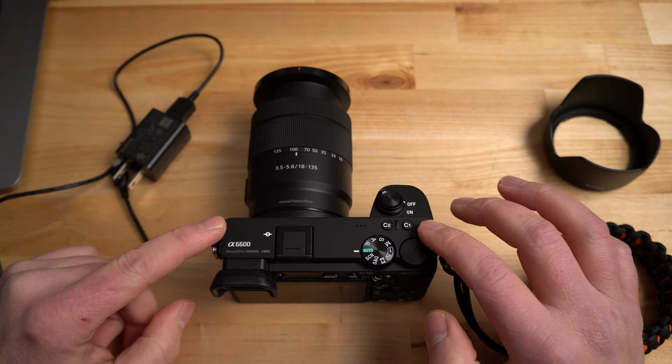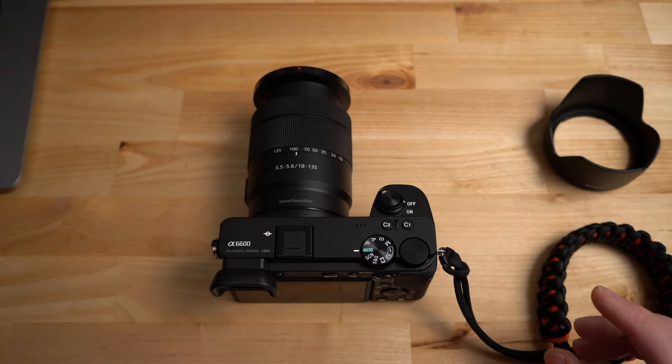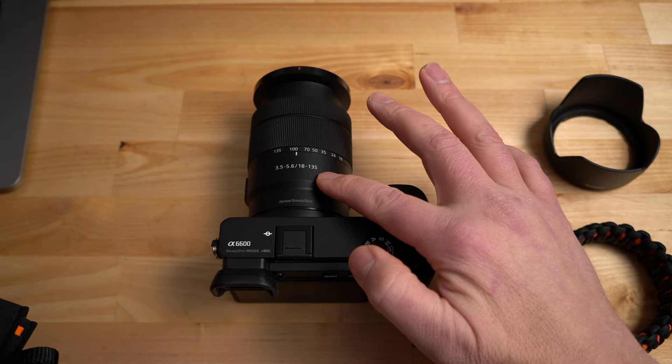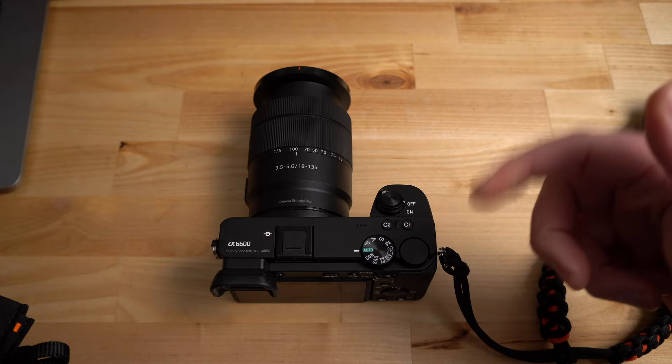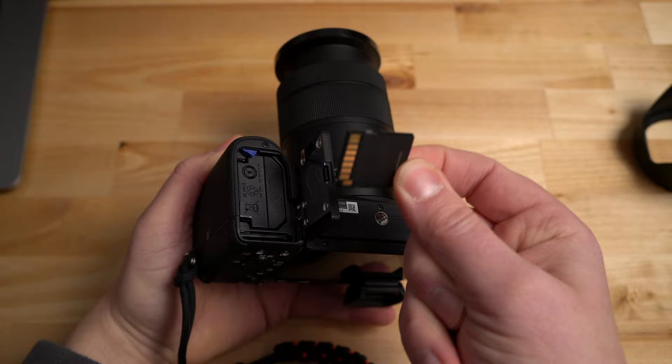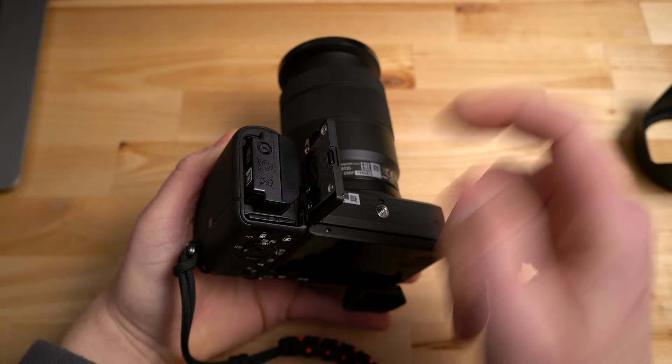Looking at the a6600, in the box you basically get the charger with the cable and the camera strap. I got mine with the 18-135mm kit lens. On the bottom you have the door where the battery and memory card go. The memory card goes right here, and the battery is right here with a little blue lever to pop it out. You also have the tripod mount there.